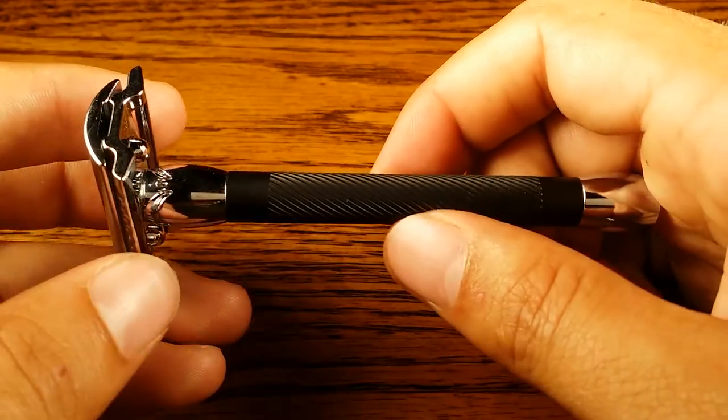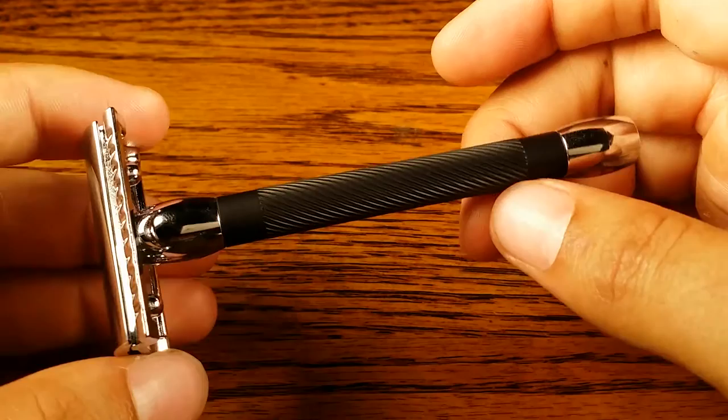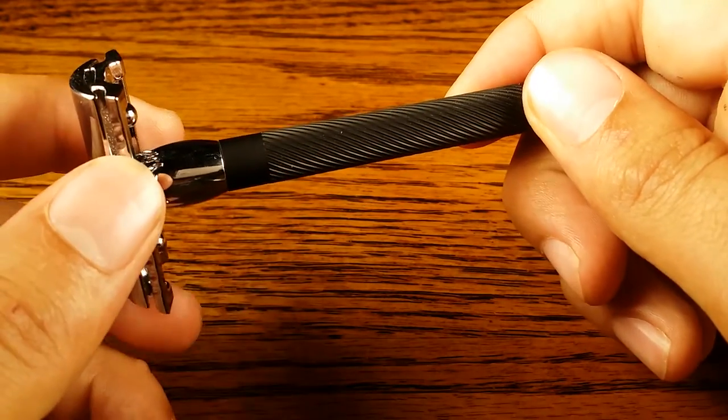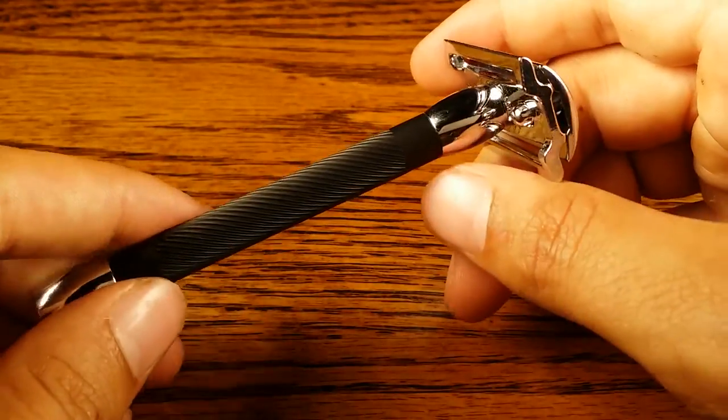But thanks for watching my review guys, hopefully it was helpful. It is a very pretty safety razor. Head over to primandprep.com for more male grooming tips and reviews on products and safety razors. Have a good one.